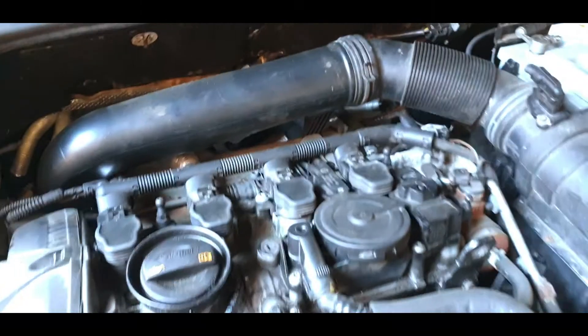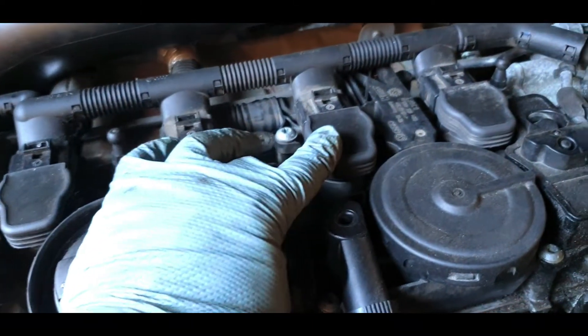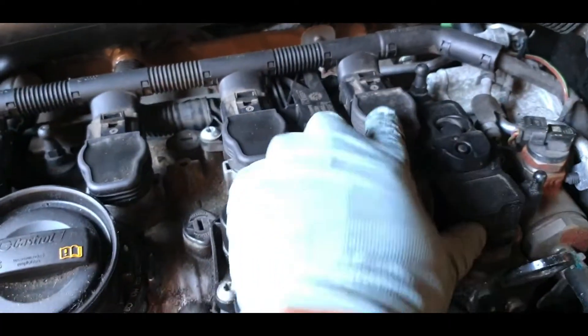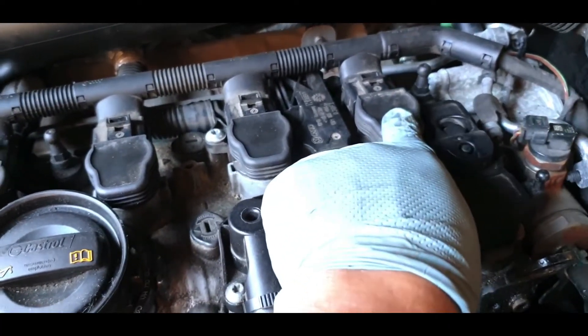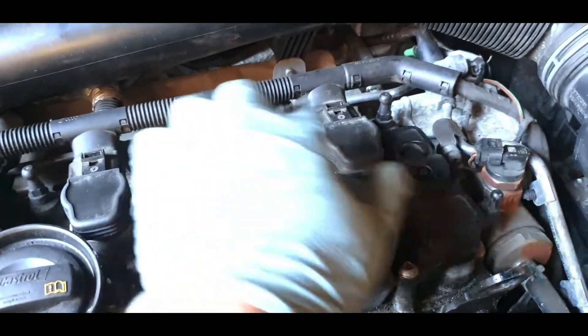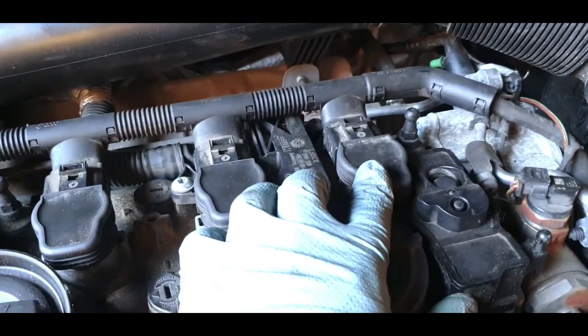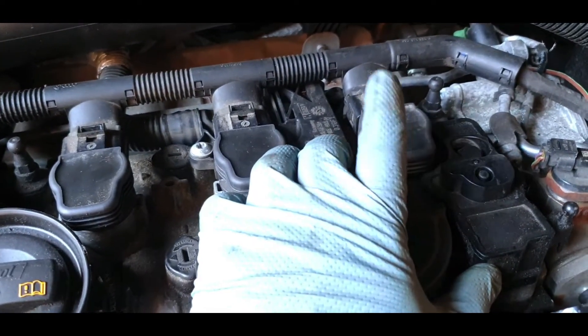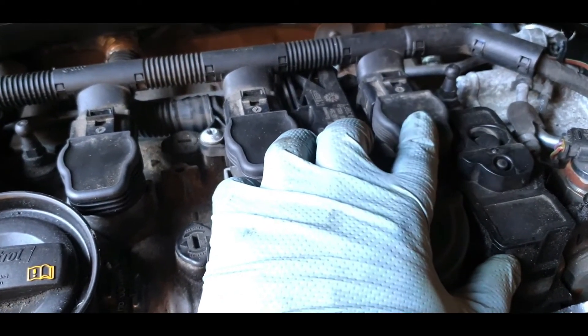Because I knew one of these coil packs was faulty — and it was cylinder 3 — I swapped the cylinder 4 coil pack into cylinder 3 and the cylinder 3 coil pack into cylinder 4. Now the fault was showing on cylinder 4, so we know that this coil pack is the problem and we're going to swap it out.